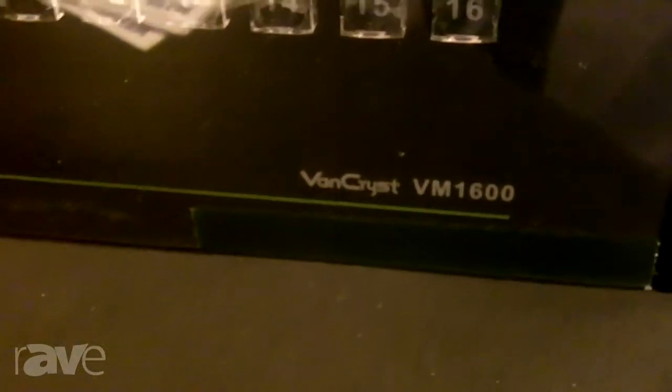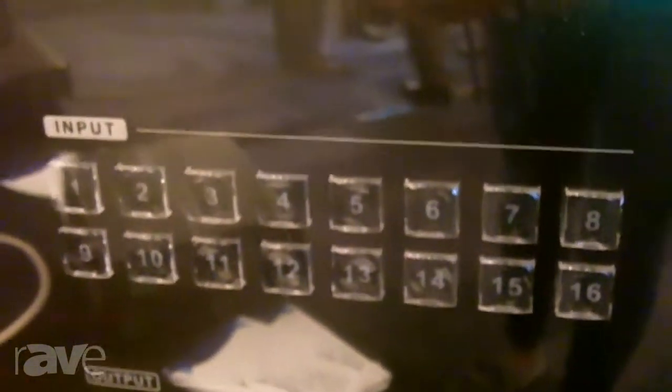Hi, I'm Lewis Washington. I'm with A10 Technology and today we're showing off our VM1600. This is a 16x16 modular chassis. It has HDMI, VJ, DVI cards as well as HDBaseT.